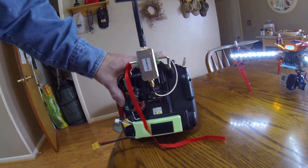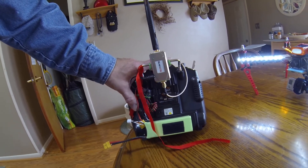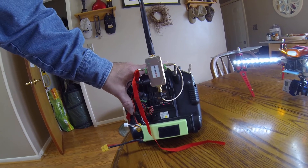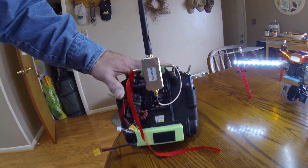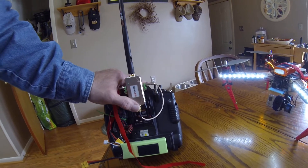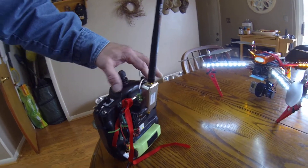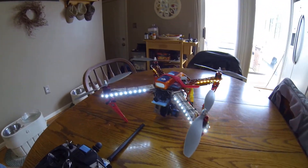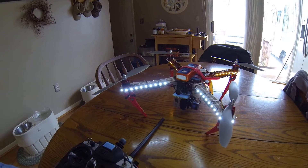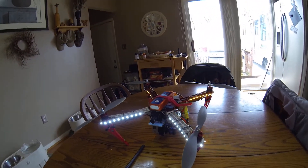I'm running a UBEC from Hobby King — it's a Turnigy — so I can break down the voltage, because you can only run so many volts into here. I believe it's 6 volts, and it works great. That's all I have to say. I hope you enjoyed the video. Give it a thumbs up. Take care, and stay safe up there.